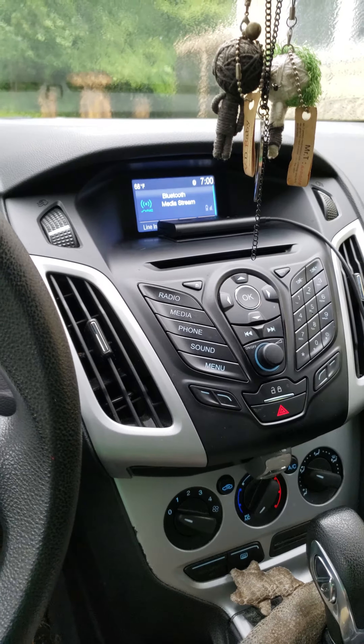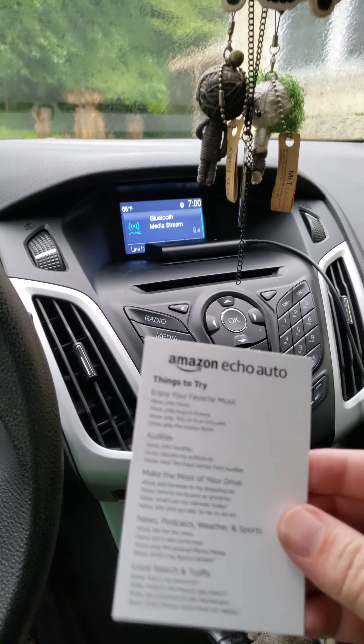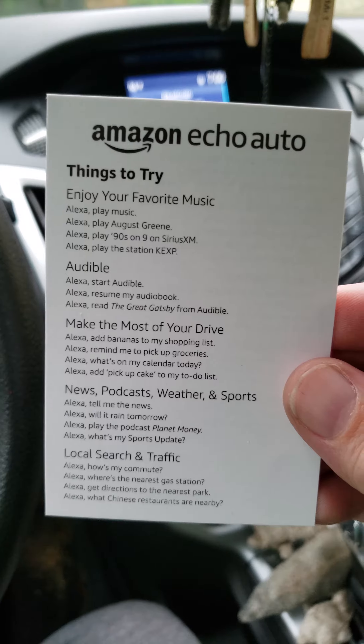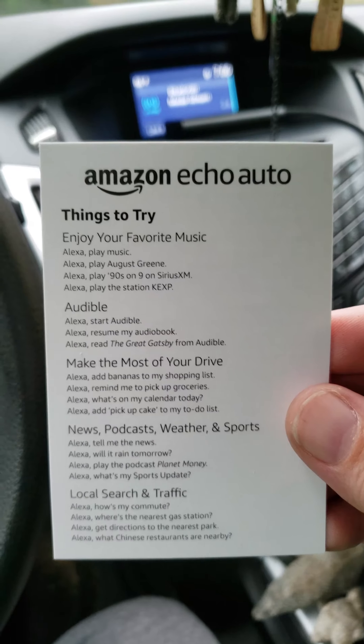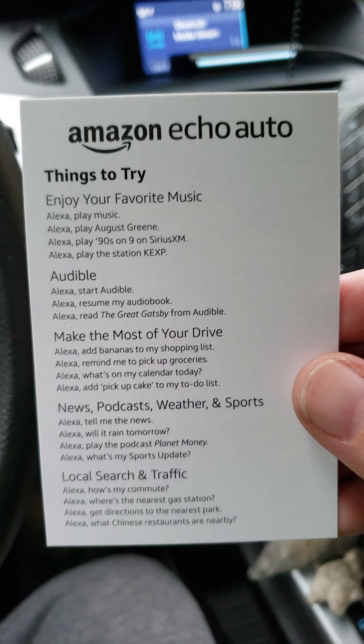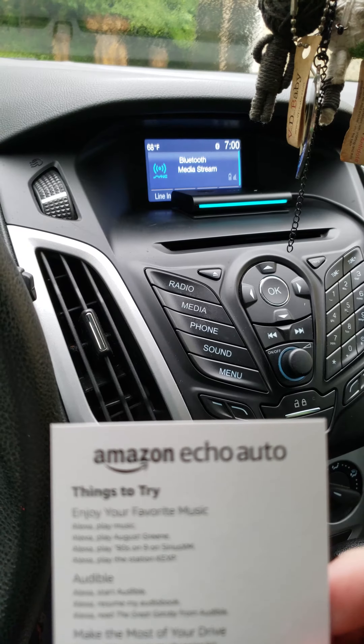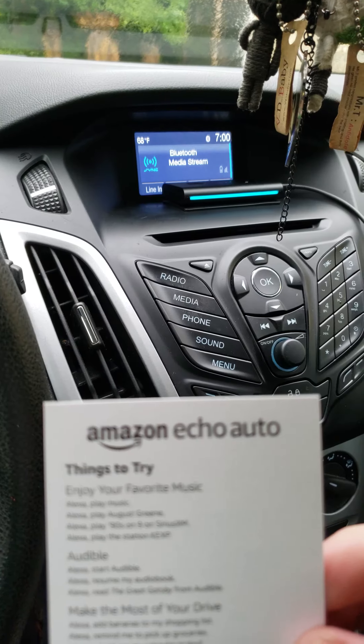Now it should be doing its thing. Let's try some things here and see if it works — maybe I have it set up properly. Alexa, play music. [Alexa]: Here's a station you might like — Matchbox 20 on Amazon Music.